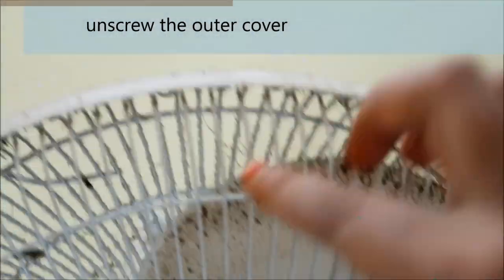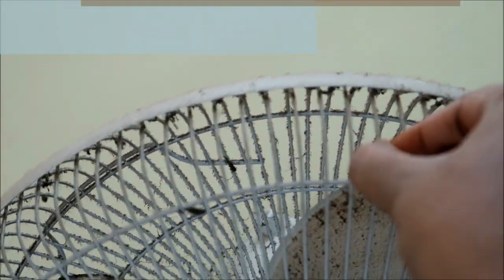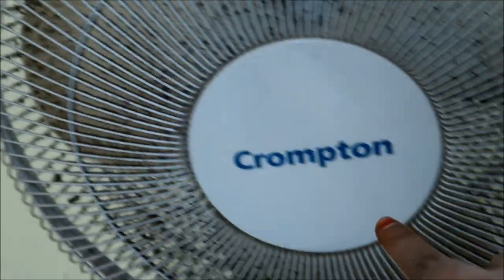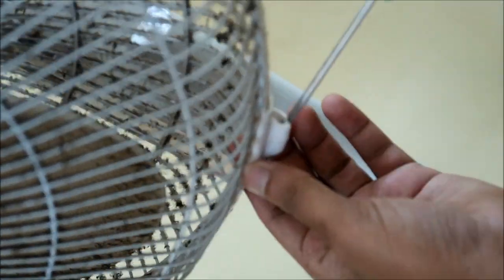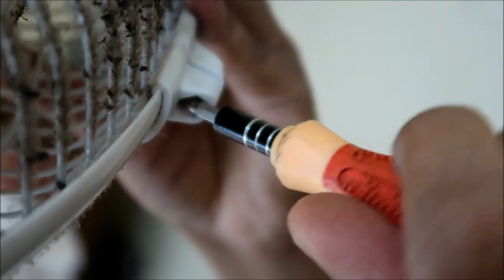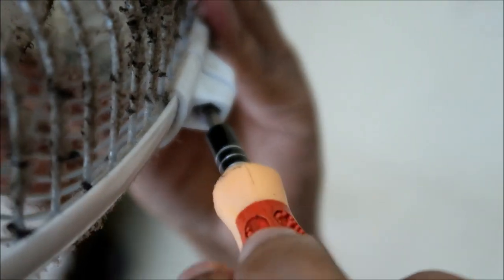If you want to clean the fan, you can remove the cover. To remove the cover, remove the screws using a screwdriver. Loosen the screws and you will be able to take off the cover.